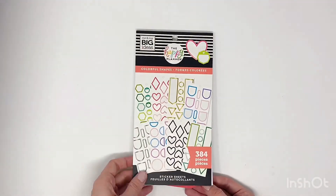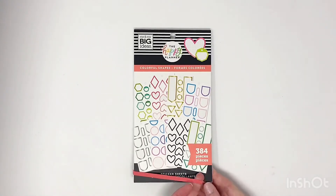Everything in these colorful shapes is so cool. I can't wait to whip this out and start using this.